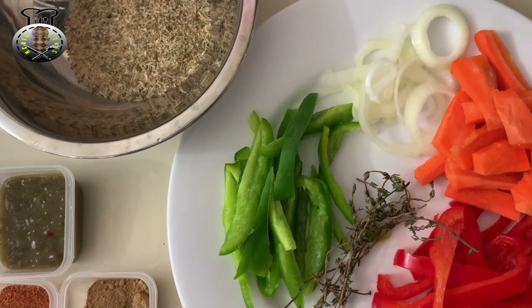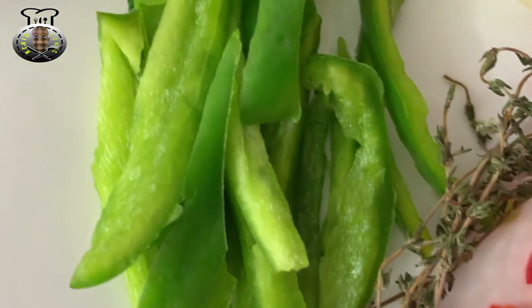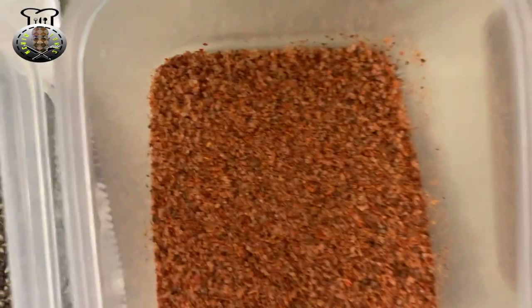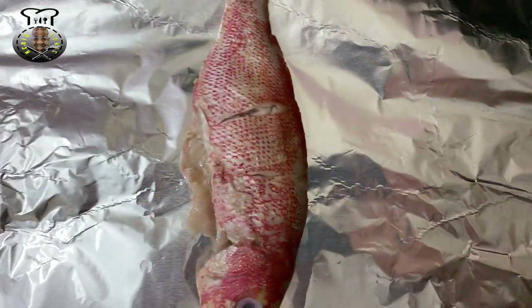To begin, the ingredients we're going to be using for this recipe are some onions, carrots, red bell pepper, fine leaf thyme, green bell pepper, fish seasoning, Caribbean green seasoning, culantro paste — not to be confused with cilantro — black pepper, Cajun Creole seasoning, and ginger powder. And of course I have my two fish here that I'm going to be baking today.